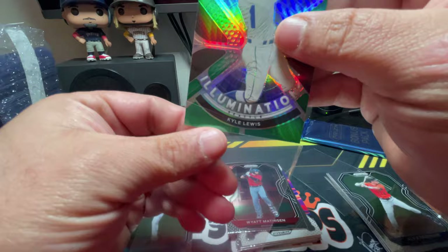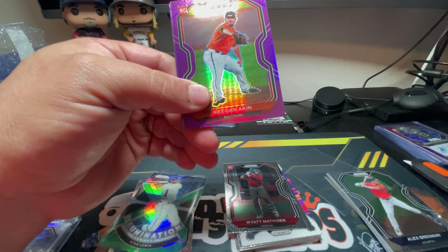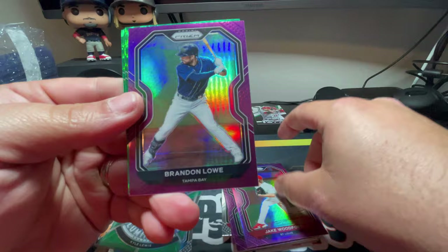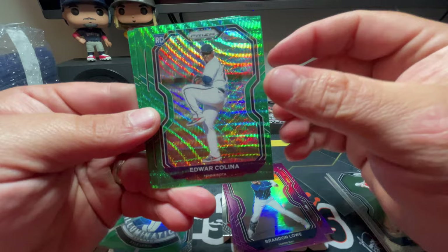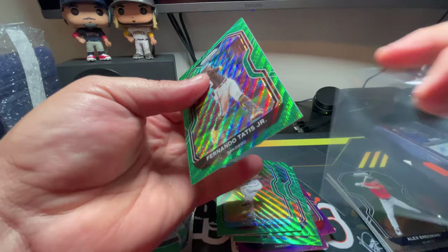Let's see what our bonus pack holds. We get four purple parallels and four green wave parallels. There's a Keegan Aiken, Tim Anderson, Jake Woodford, Brandon Lowe, Edward Colina on the green wave prism, Anderson Tejada, a nice Fernando Tatis Jr., and a Nick Neidert.